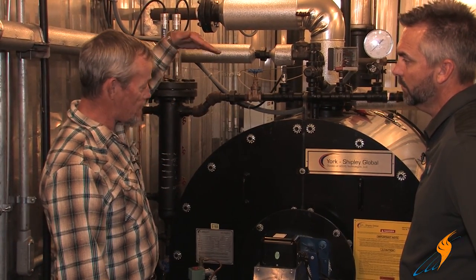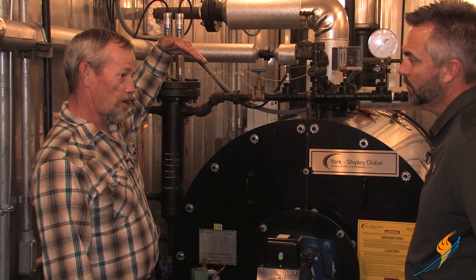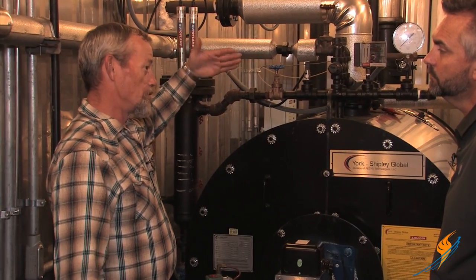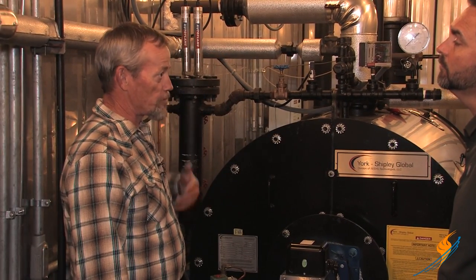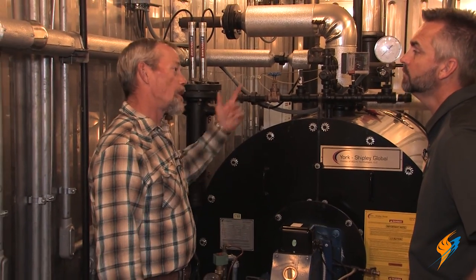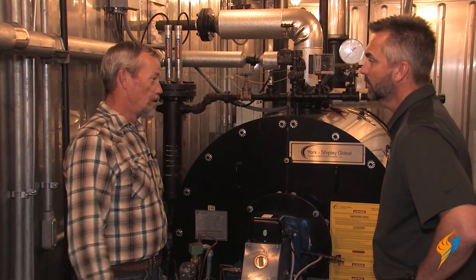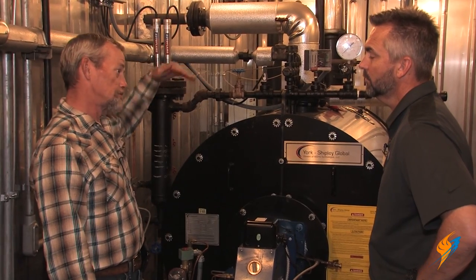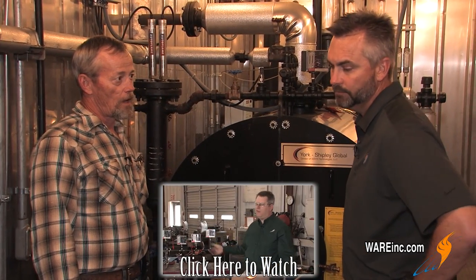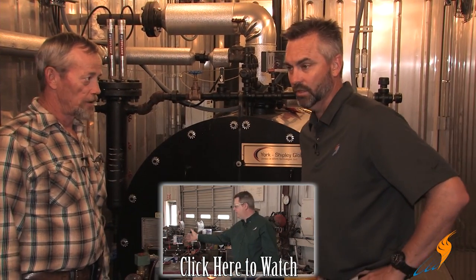You want to make sure the low fire interlock stays in place because that switch can move in the modulating motor. If it moves, it'll start trying to light off at a different place and you'll have failures because there's too much air for it to light off. On the high fire side, code says it has to purge at the open damper position — if that moves, you're not purging everything out of the boiler like code requires, which means there could be a lot more gas in the boiler. If a gas valve is leaking, it's not clearing out before it tries to light off — that's a dangerous situation.